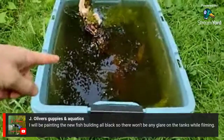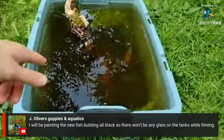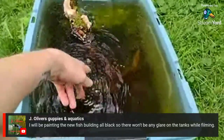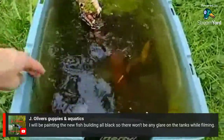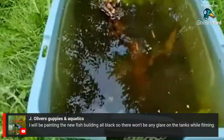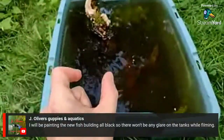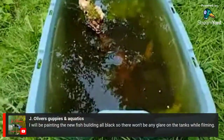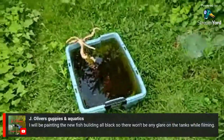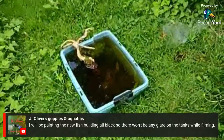I'm missing one of the golden white clouds — I had four in here and now there's only three. There's still the Florida flag fish — he's really tough to see, but if I stir the water a little they all come up. The Florida flag fish is about an inch and a half now, which is awesome. He's growing a little slow but doing cool.